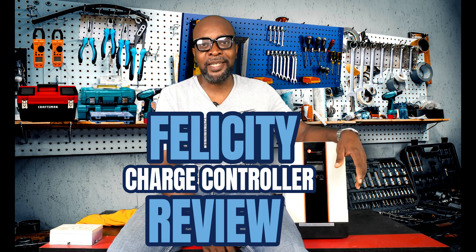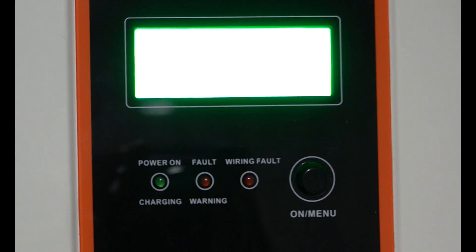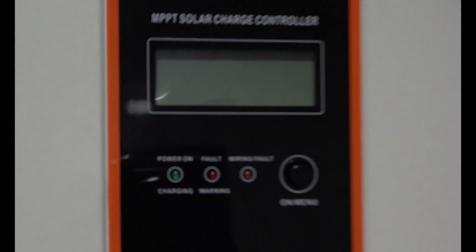One thing I absolutely loved again is the fact that it wakes up pretty early. I love it when charge controllers wake up early because the battery has been on night duty, completely drained, and it urgently needs backup energy from the sun. I was impressed when I came downstairs around 6:18 in the morning and the charge controller was already on. Most charge controllers at that time would still be sleeping — snoozing. But this guy wakes up early. You can see what the screen does as it wakes up in the morning, and that is very important.